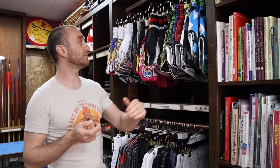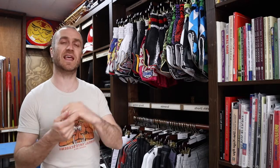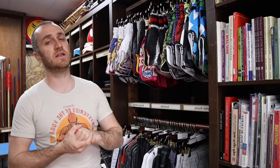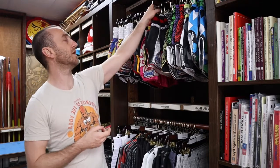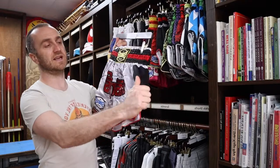At Enzo Martial Arts we've really expanded the range of Thai shorts we have for sale. I'll go through the different brands we sell later in the video and all the different designs. But in this video I'm specifically talking about the Sandy Thai boxing shorts, specifically the Supernatural design that Sandy produce.